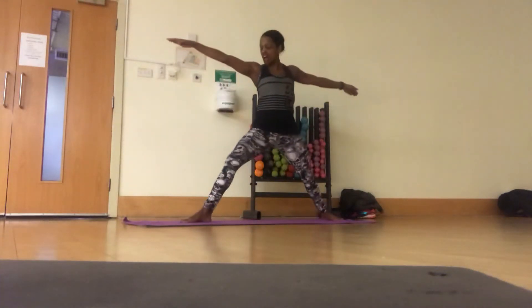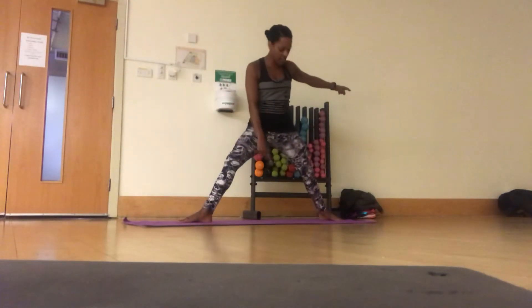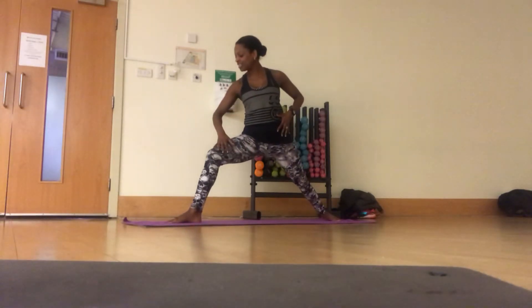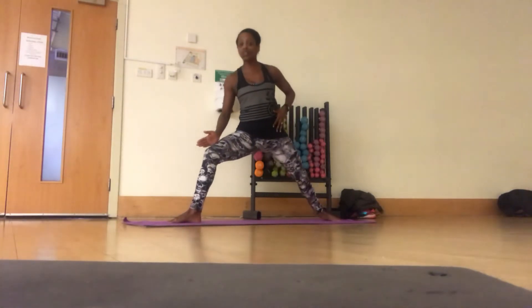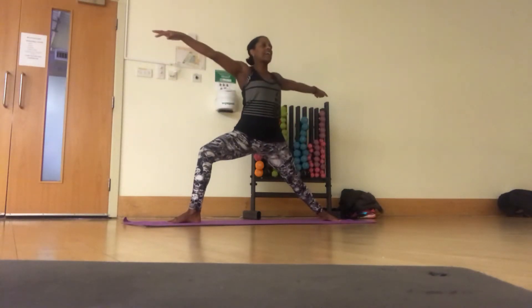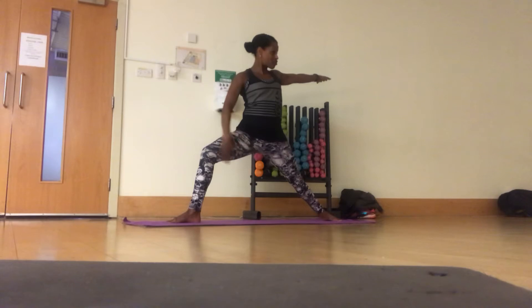Wide legs and arms out. Heel on the line with the arch. Bend into the knees so you can see your toes below your knees. A little bit of a walk out to give you a little bit more range. Chest to the front, arms out. Feeling that stretch already.